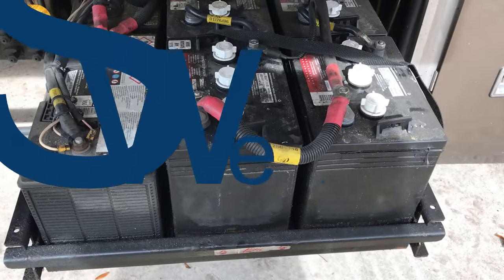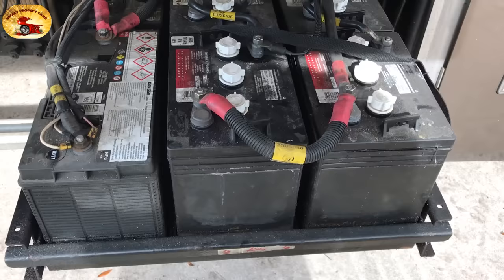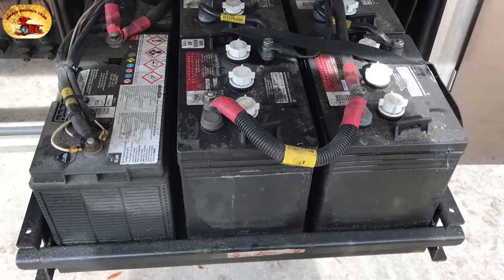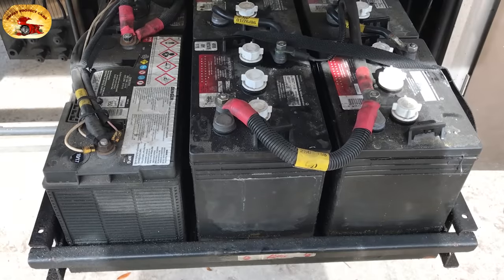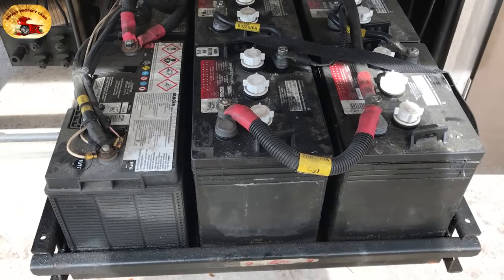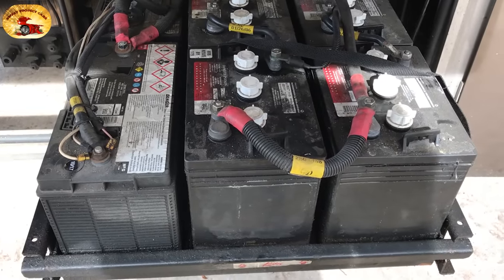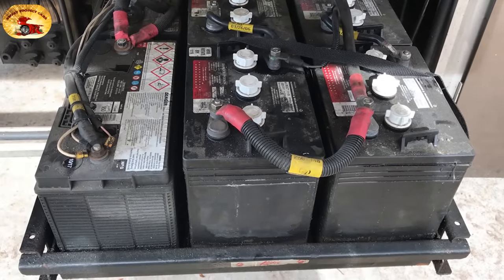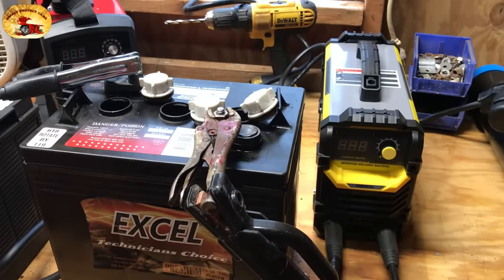Hey guys and gals, it's Sweet Project Cars here with cool tricks and affordable ways for the do-it-yourselfer. Today we are giving you a new way to rejuvenate, revive, and wake up your deep cycle batteries for your golf carts, boat, car, and truck batteries. This method is ingenious — Julio came up with it. The key thing when you buy a tool is that you can use it for many other projects. Let's get cracking!